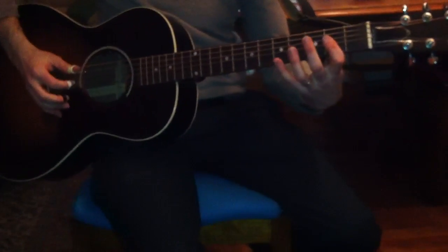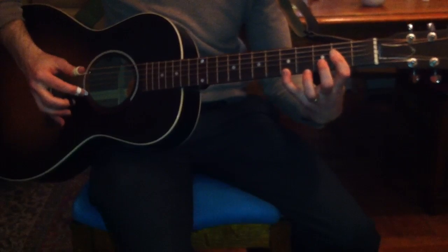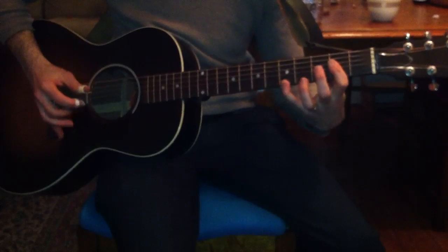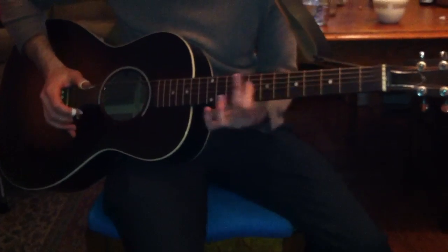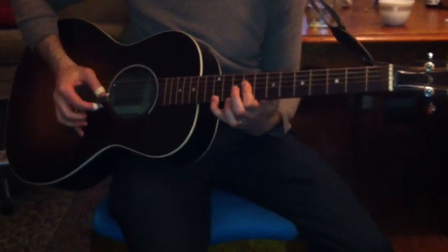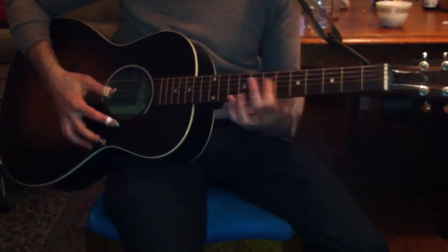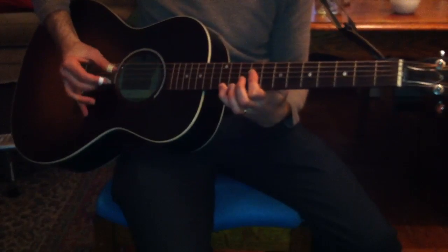So it comes out of... right, that's how the verses end. Then you slide that shape up — which fret? Twelfth? No, to the ninth. Ninth. So you're moving it up to make an E chord. Okay, alright.